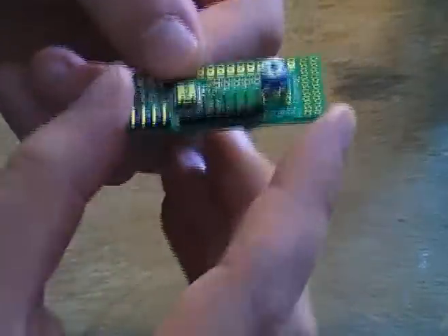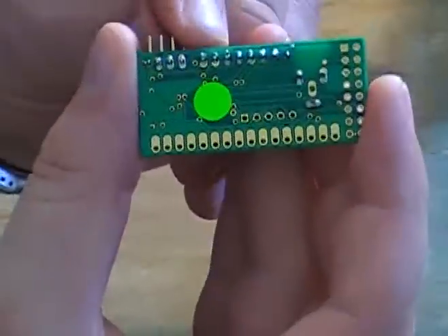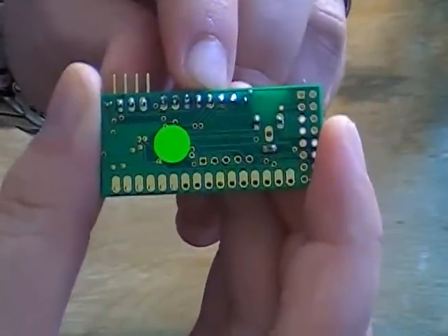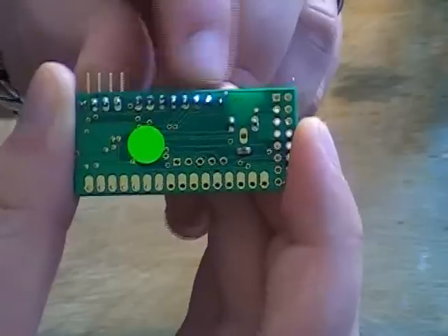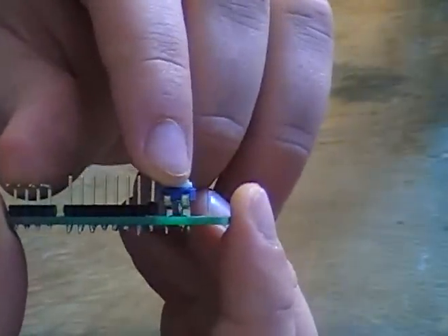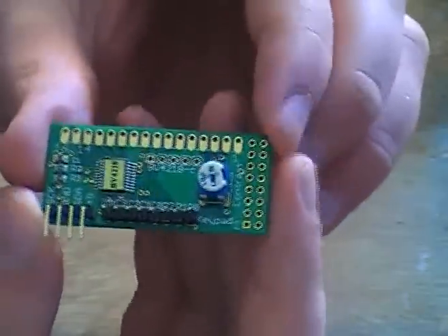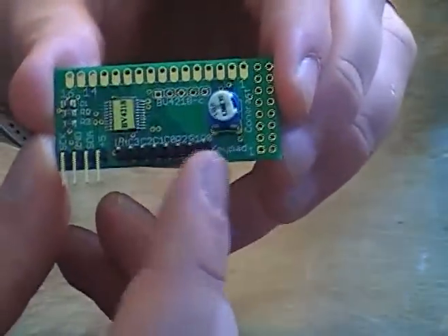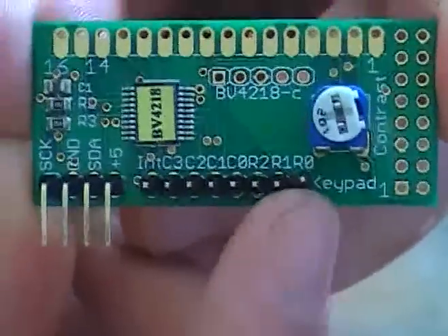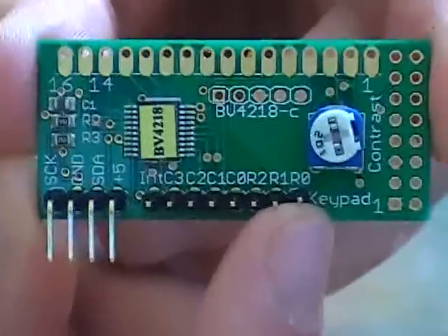If you look at the back, what I don't like about this is that there are seven pads for what looks like seven pins. But if you look right here, there's actually an eighth pin that you need to solder in. If you don't solder in that eighth pin — which is right here, right where our zero is — nothing's going to work.